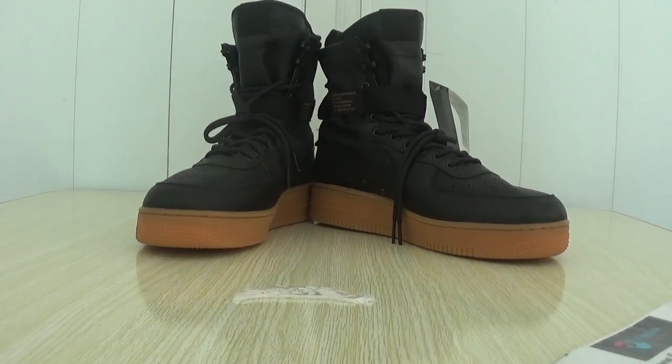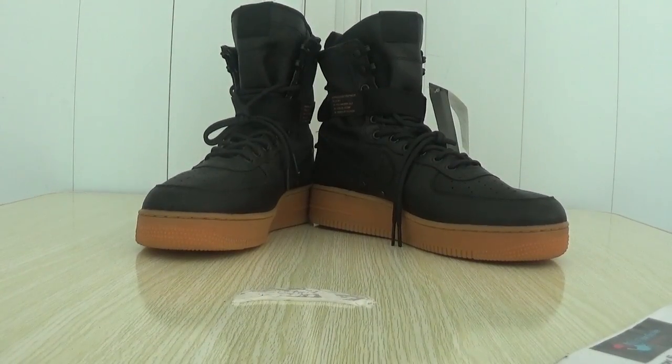Hello, I'm Ellen from the firstsaw.com. In this video, let me show you a rich blade.